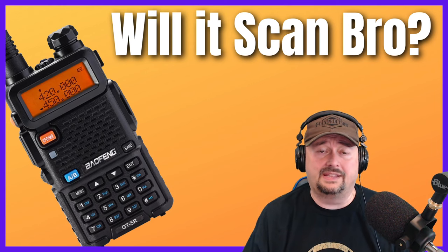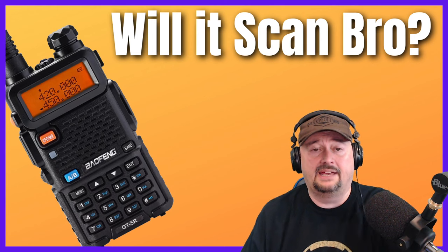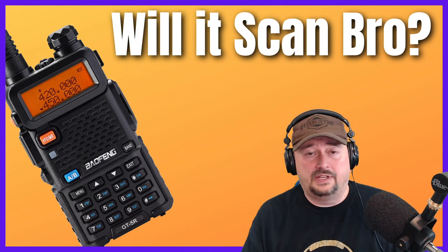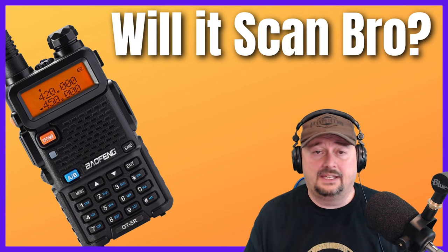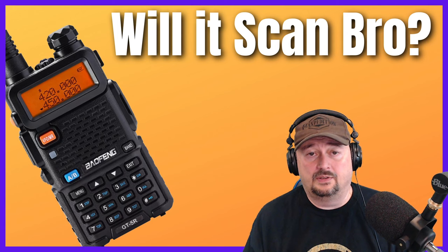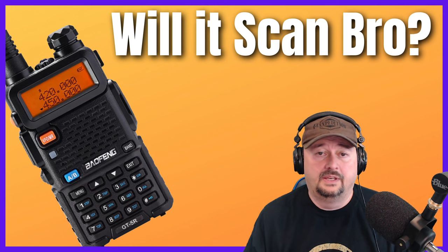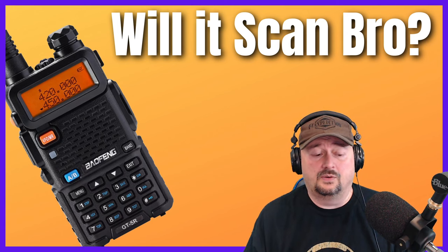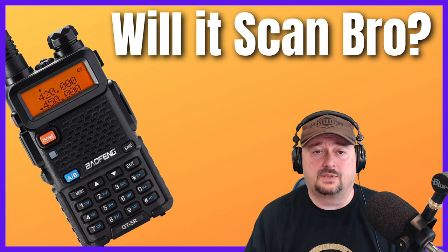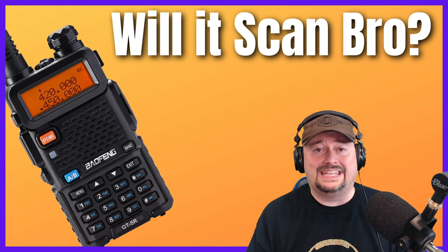Before we get started, I did want to say that I love Baofengs. I have a number of them — here's one right here. I do videos on them, I use them, I like them. I'm a Baofeng enthusiast, not a hater. But what I am here to do is report the facts as I see them. So let's talk about the similarities between a Baofeng and a scanner.